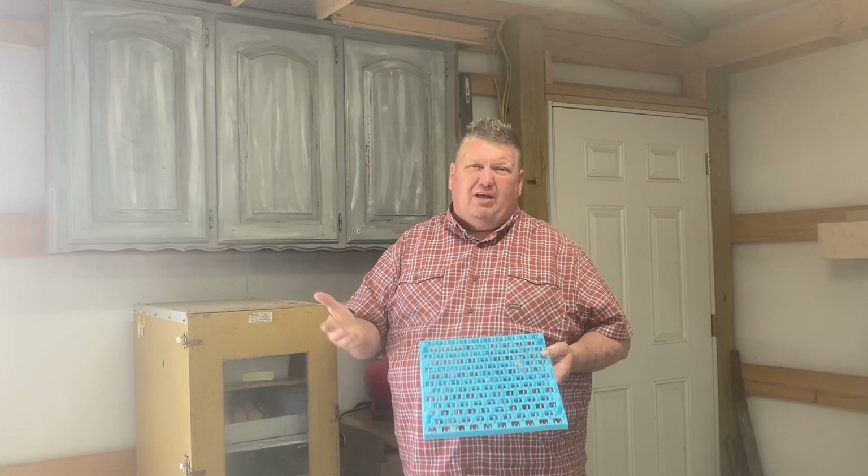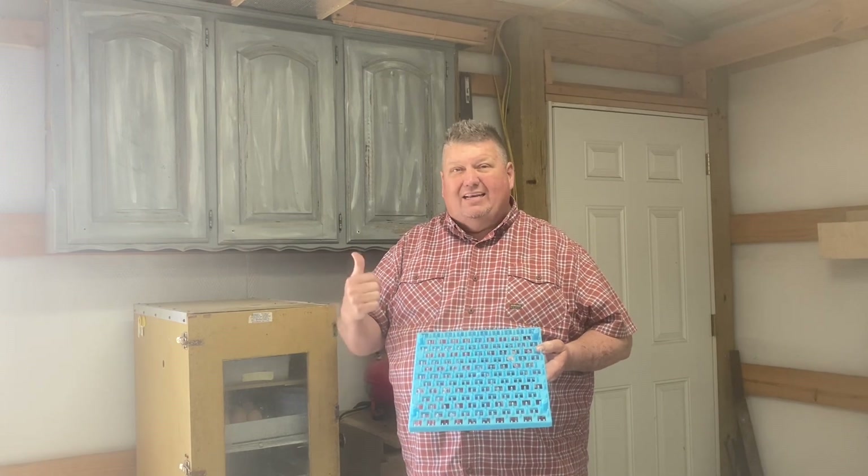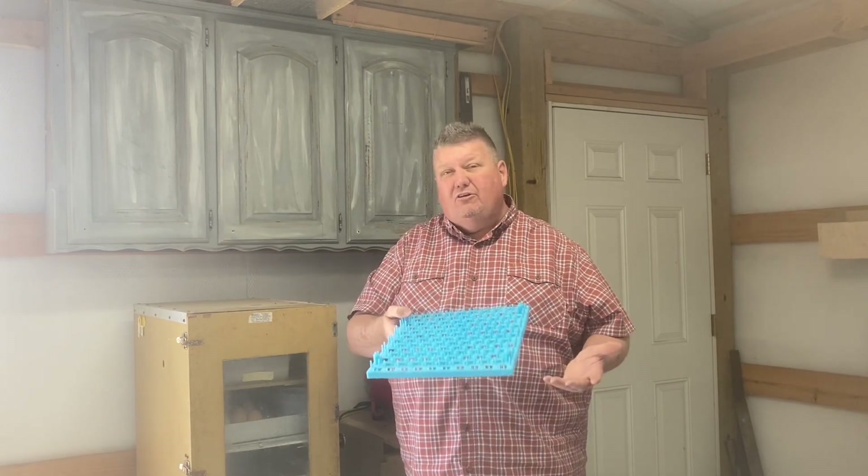I am going to buy them online as well, but right now I need to get some eggs in there, so I'm going to make them. How do you do that? Let me show you.